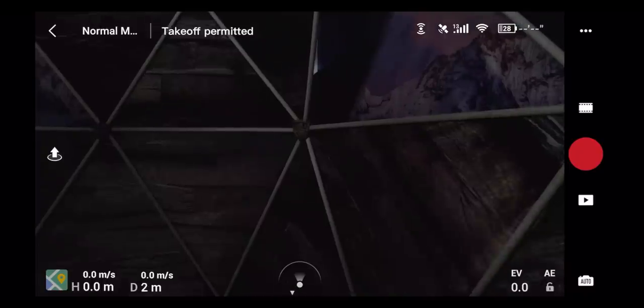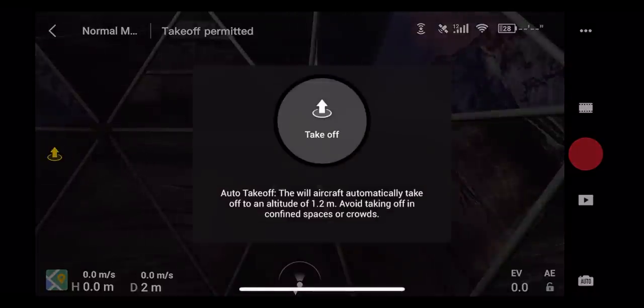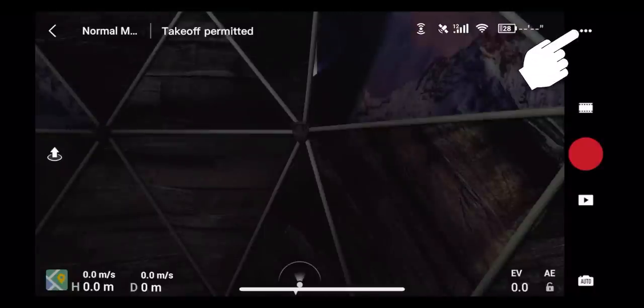Back on the main screen, there's one more button: your takeoff and landing button. Click it and it will ask if you want to take off, then the drone automatically takes off and hovers. When hovering and ready to land, click the same button and it will land the drone.